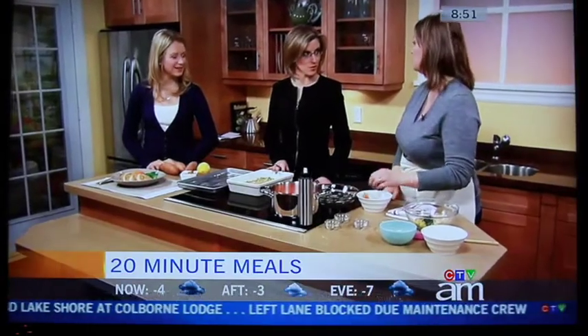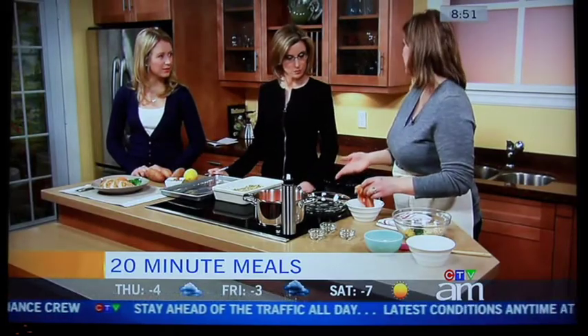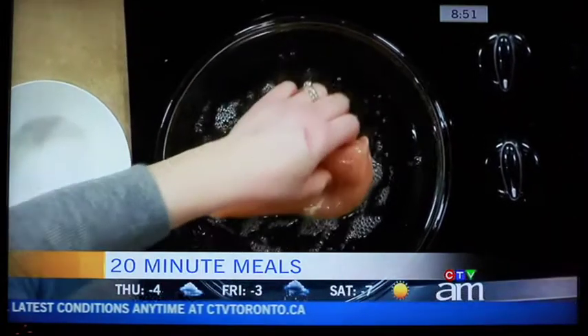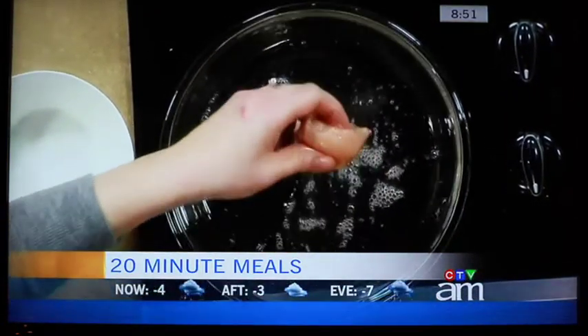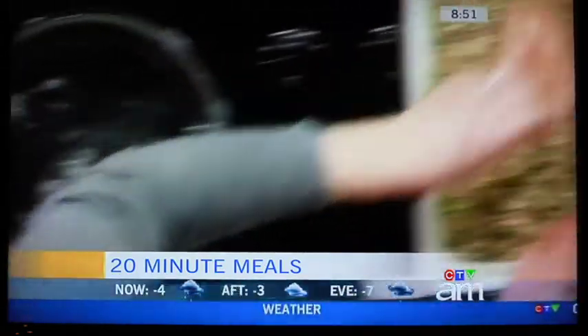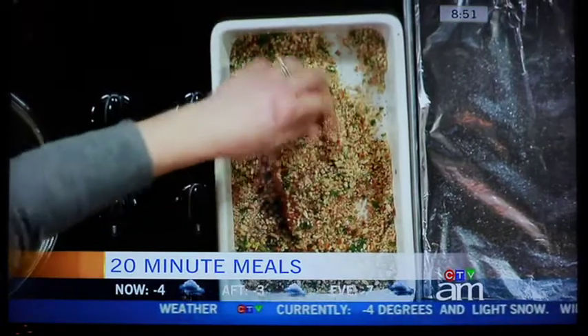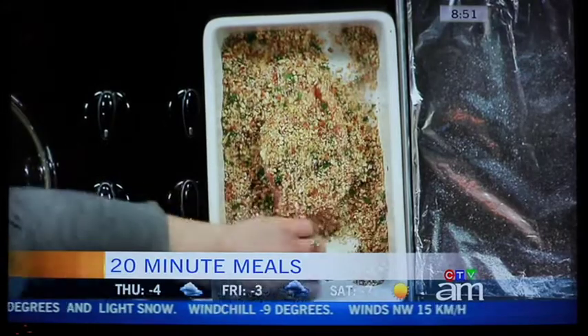You might have some leftovers of the breadcrumb mixture. Then there's an egg white let out with a bit of water — you just dip the chicken in and coat it. You could use egg whites from a carton to save a bit more time. Then into the breadcrumb. I like to use my hands, but you could put it in a kitchen bag and shake it one at a time to coat the chicken breast.